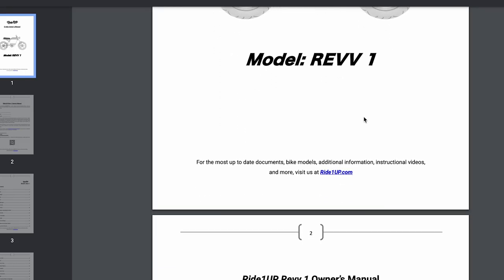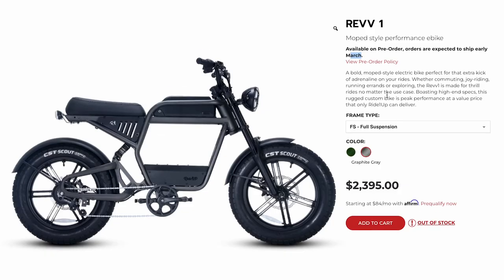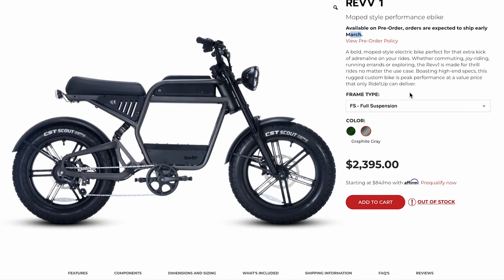They've got the owner's manual you can click on. The controls look like a legit straight-up motorcycle — headlight, high beam, low beam, turn signals, horn, and the Ride1Up branding. If Ride1Up is watching this video, I would absolutely love to review this bike — hit me up in the email section on my about page if you want to work together.